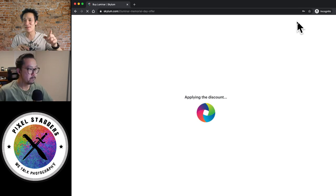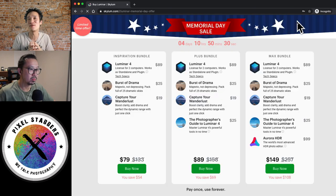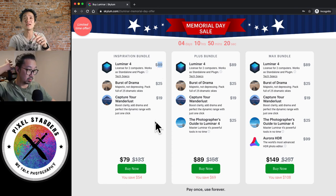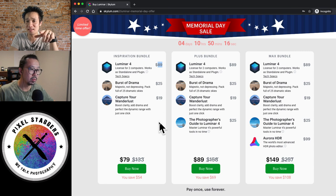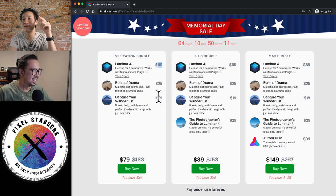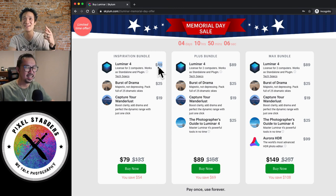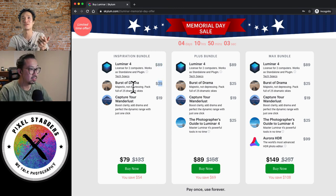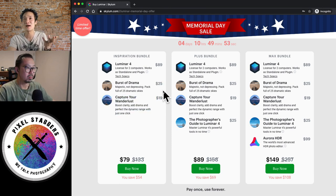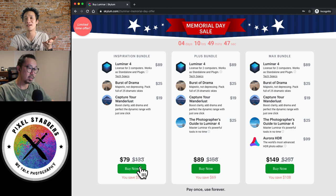If you win the Luminar 4 giveaway, unfortunately you don't get the super special promotion they have right now. So right now with the promotion, you get two sky packs in addition to Luminar 4 — it's a really good deal. This Memorial Day, it's probably the best deal I've seen, because last time at the Easter sale it only included one sky pack, but this one includes two sky packs. So you're getting Luminar 4, a Burst of Drama sky pack, and the Capture Your Wanderlust sky pack included. Normally those two sky packs are around $50 for both, but you get both sky packs and Luminar 4 for only $79.